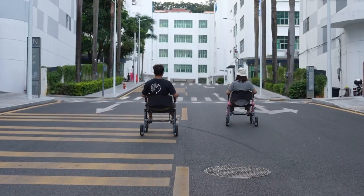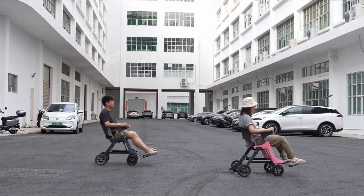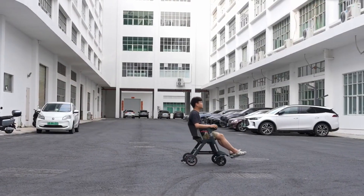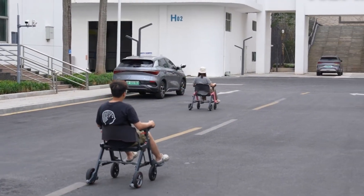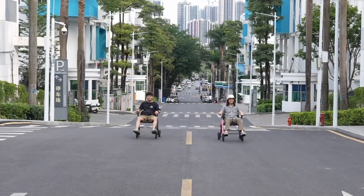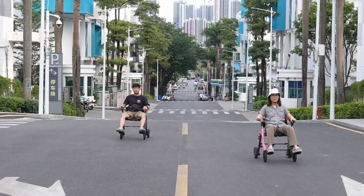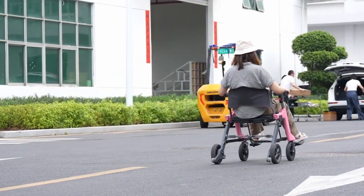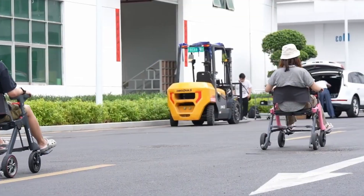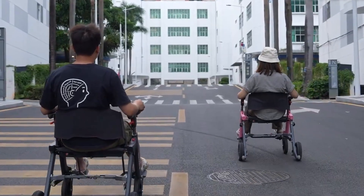Its multifunction design combines a wheelchair, rollator walker, and powered transporter, allowing users to switch between modes depending on their needs and environment. Powered for convenience, Roemate offers up to 12.4 miles of range per charge, with optional swappable batteries for longer journeys. A responsive joystick control and AI speed regulation ensure smooth, intuitive navigation, while its sturdy frame supports up to 243 pounds with confidence.